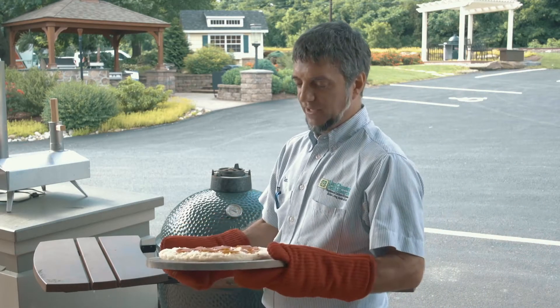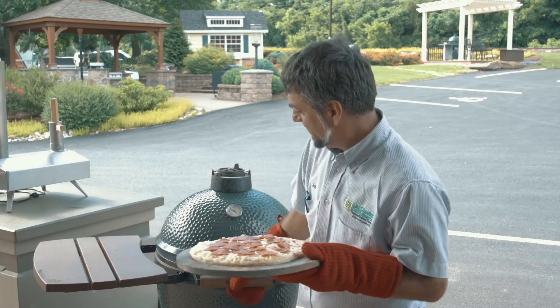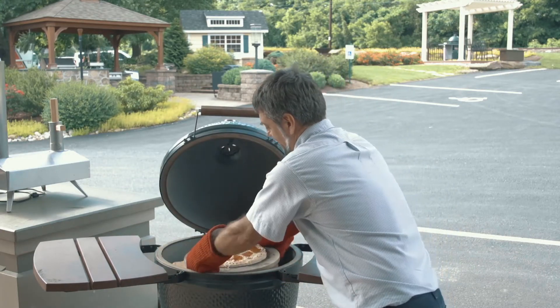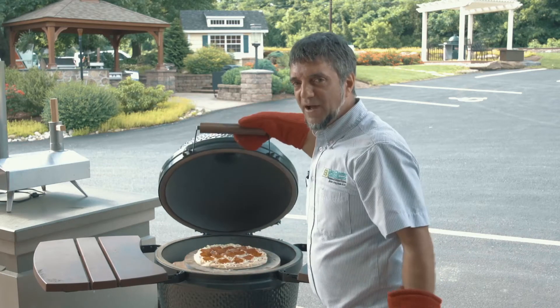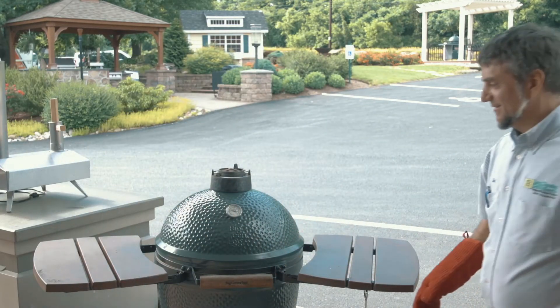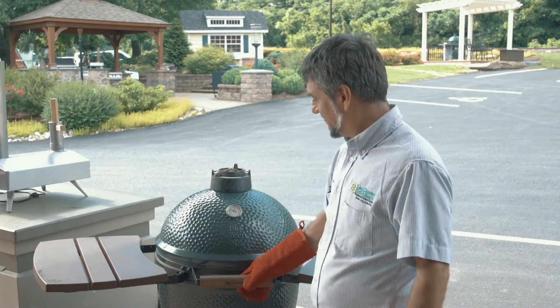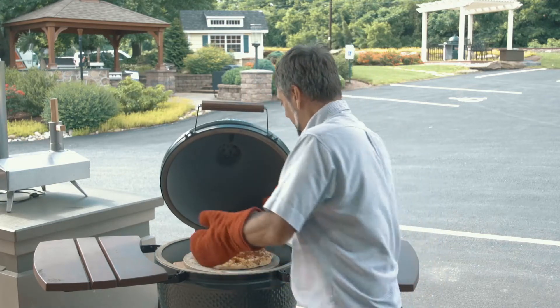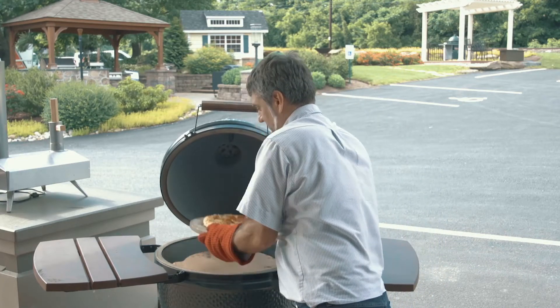We're going to put a pizza on the Big Green Egg. I have it on the pizza stone, right in here on the ceramics in the egg. In four to five minutes it'll be done. Coming back to see how the pizza looks — and there you go, it's all done. Doesn't it look great?